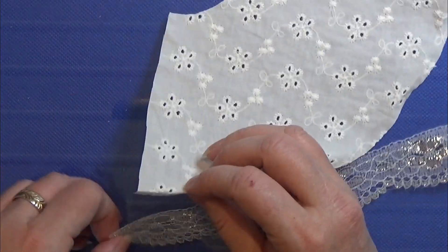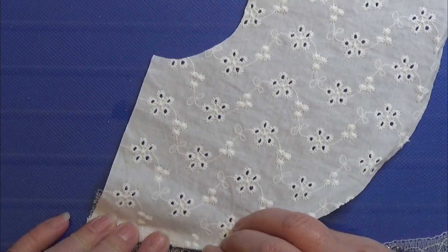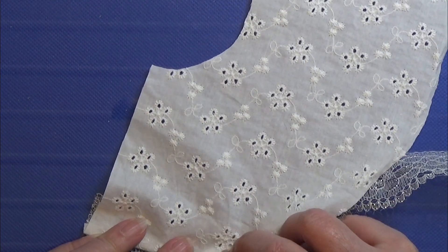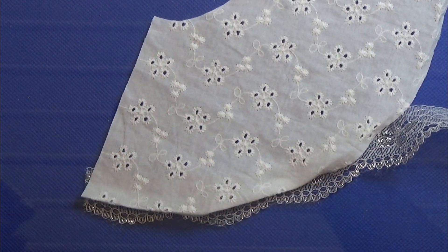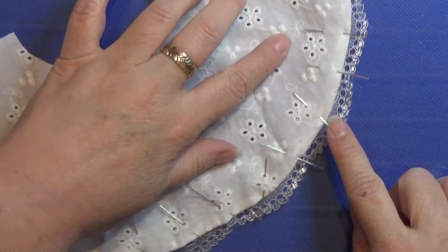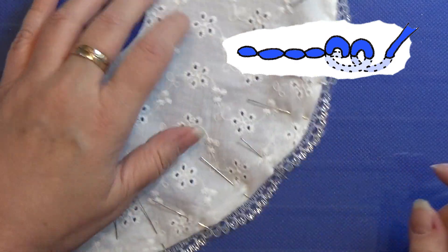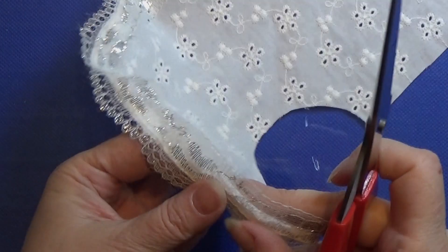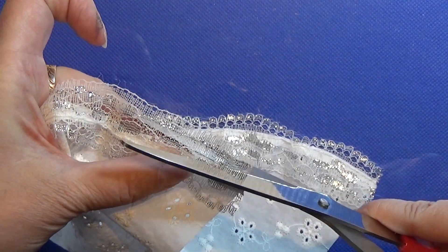Then I fold up the bottom edge and I'm taking a lace that I like and I'm going to place that on the edge around here, and I'm going to pin it all down and sew all the way across with the back stitch. Then I cut away the excess and I'm gluing the seam down.